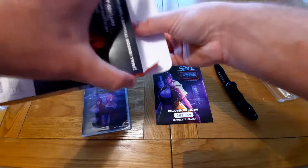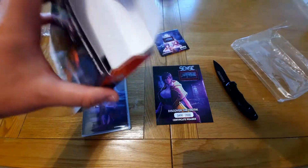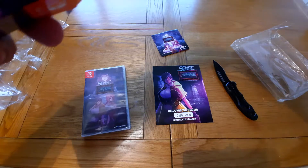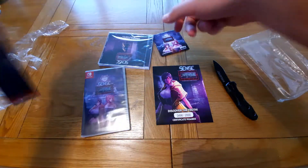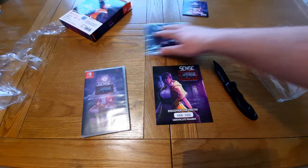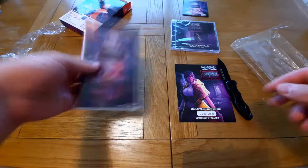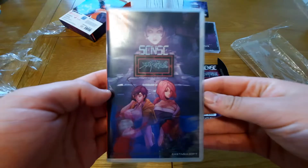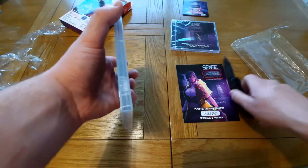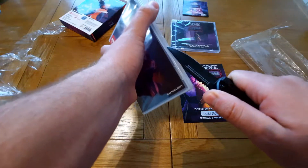We have the game, the certificate, and the soundtrack here as well. So I'll show you the game first — for the game itself we have a front cover here. It's quite nice on the back cover — I'll open it up so you guys can see that better.